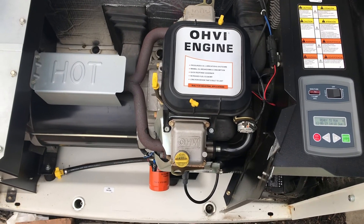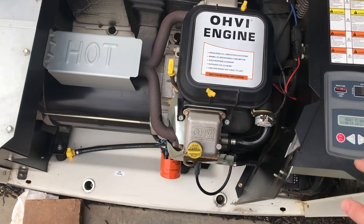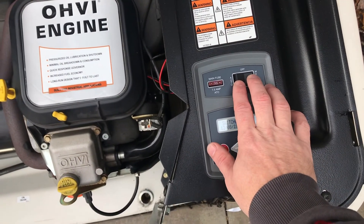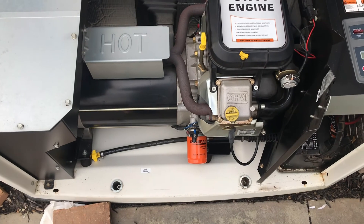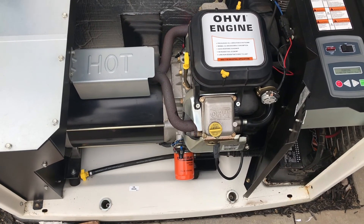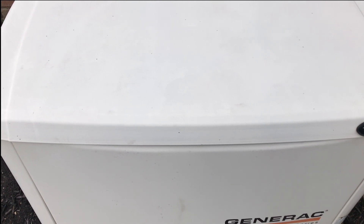Everything should be ready to go. I'll check the oil, double-check everything I worked on, and we'll change this to Off, then to Manual to start it. Now I'm done — I'll button it back up. One thing I wanted to mention: I've worked with Generac customer service in the past, giving them a call when I have a question. They're really good, so I'll put the number in the description. If you have any questions, feel free to give them a call — they really helped me out.